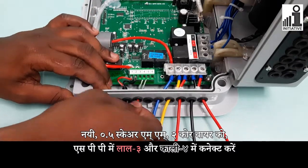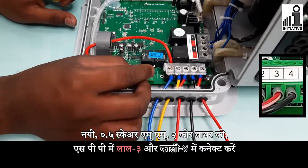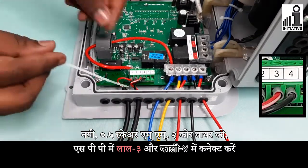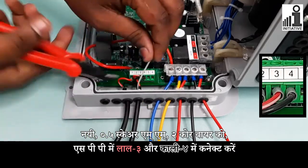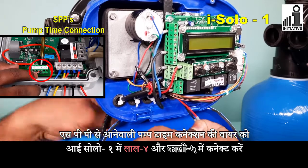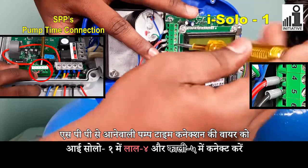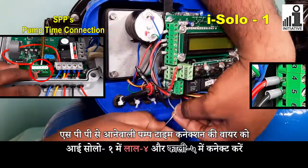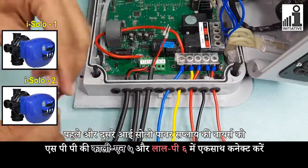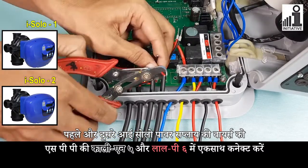Connect new 0.5 square mm 2-core wire in SPP's red 3 and black 4 connectors. Connect pump time connections wire coming from SPP in iSolo 1's red 4 and black 5 connectors, and also in iSolo 1's red 5 connector.